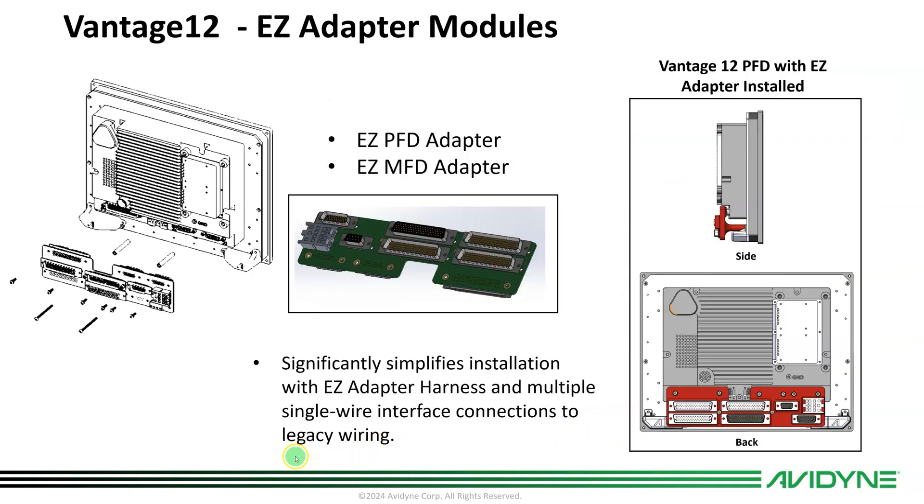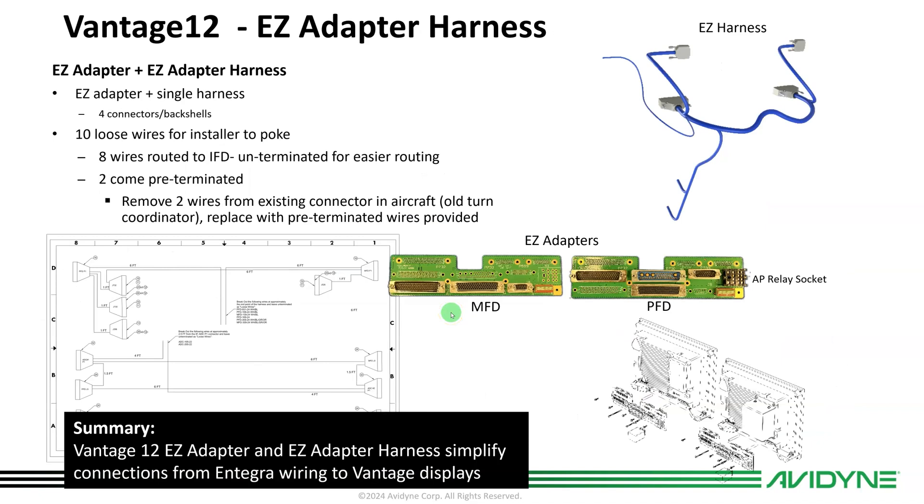Here's what it looks like on the back of the Vantage 12 display — we've designed those with modern connectors. Specifically for the Cirrus, we've made these easy PFD and MFD adapters. They have connectors on both sides: one side mates to the back of each display. These connectors will accommodate all the existing Integra connectors plus any additional connectors needed. Here's an actual photo of the adapters. There's a PFD adapter with a relay socket on it for autopilot relay switching. The MFD doesn't have all the same connectors populated, since the MFD only has a single connector for Integra.